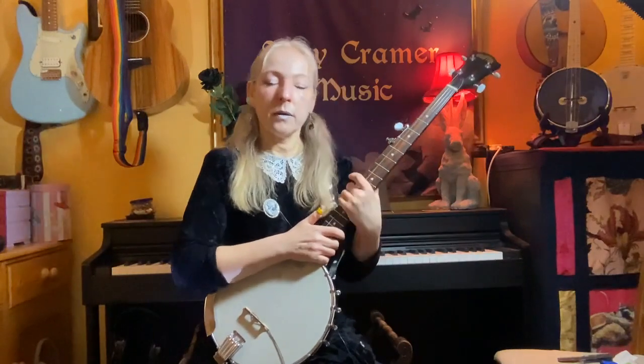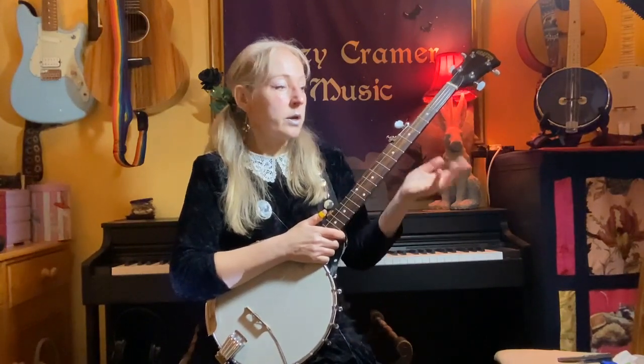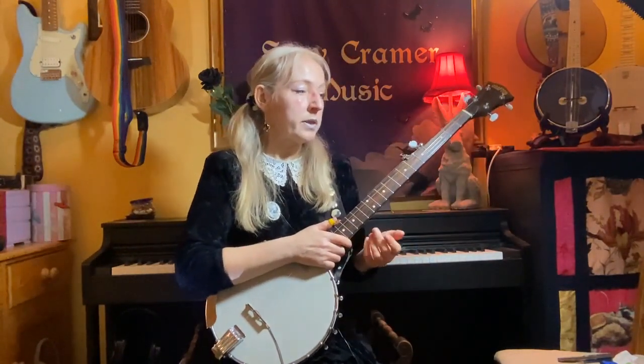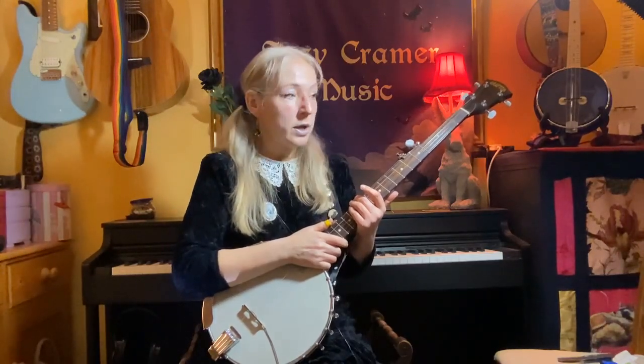And that, my dark themed friends, is it really. The riff gets played in the middle of the song, and the bit that goes 'neat, sweet, petite.' And then at the end — and the chords and lyrics are all on there. So print it off and enjoy.